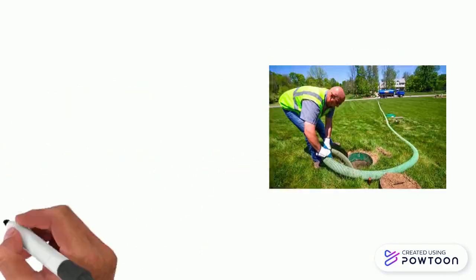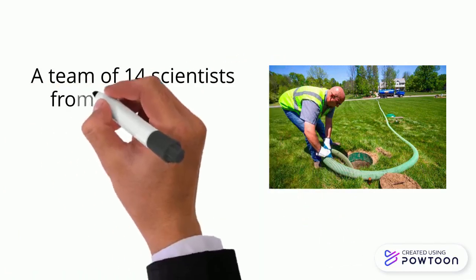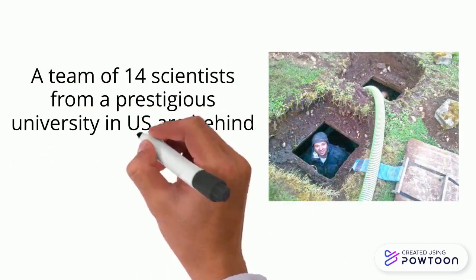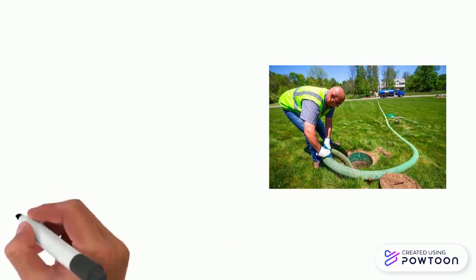Need to pump your septic tank? This eliminates the need for pumping. Hi, a team of 14 scientists from a prestigious university in the U.S. are behind a flushing trick that eliminates the need to have your septic tank pumped. Ready for the trick?